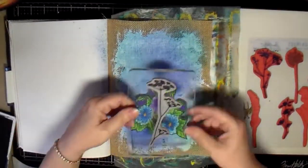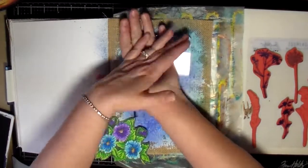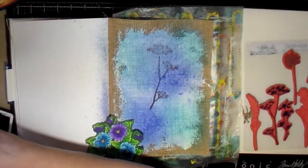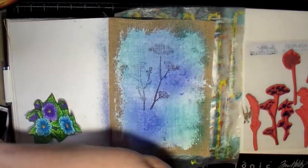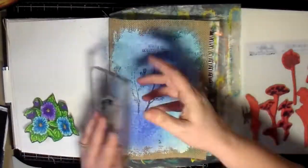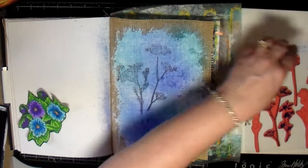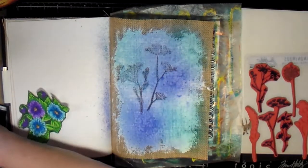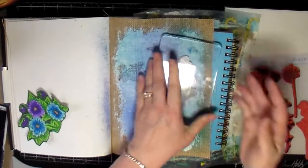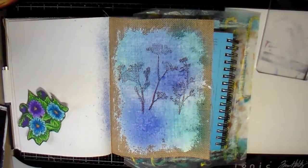I decided that I wanted something in the background — it just seemed like it needed something else back there. So I got these stamps and decided to stamp them just in black because I just want something where you can see there's something back there. It was a little bit hard to stamp, so I put the book underneath to try to help me stamp it better onto the background of this page. The coils kind of got in the way, but I finally got them stamped on there. I wished they were a little bit darker, but they were good enough.